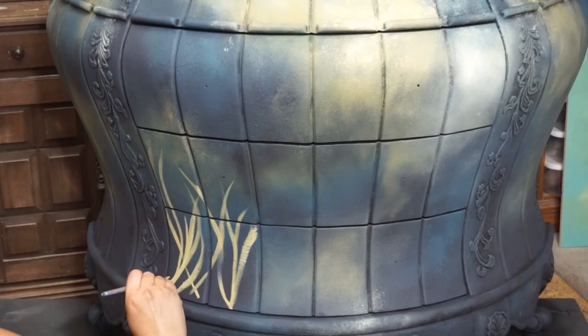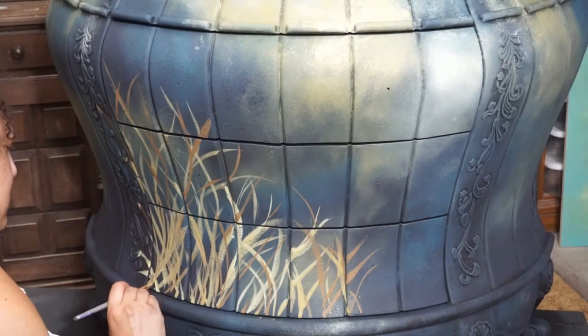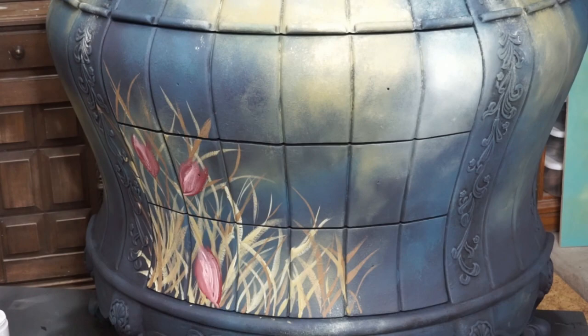For my next trick, I am going to hand paint a little bit of leaves and flowers onto the piece. Watch as I do that throughout the front and side of the piece. As a retired professional photographer, I still believe in the rule of thirds, so instead of putting my design directly in the center of the piece, it is off and heavily focused on the left half.